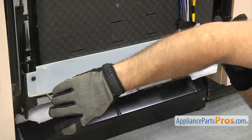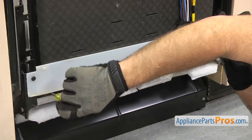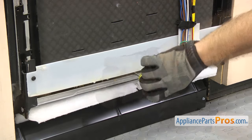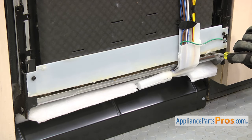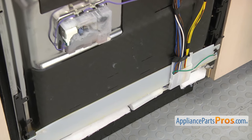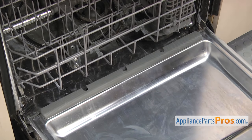If you don't have a magnetic one they may fall off and you'll just have to pick them up out of the bottom of the tub. Once you have all the screws out you can open up the door again and pull the lower door seal off the bottom of the door.